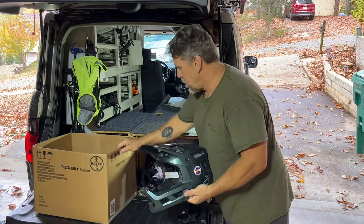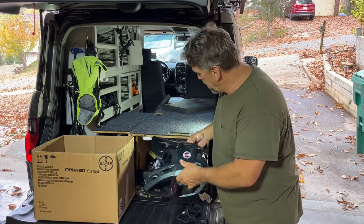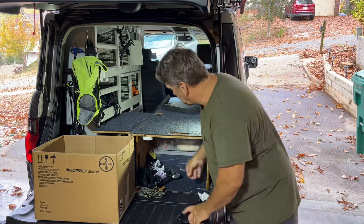Getting my mountain biking gear out of here. Love the setup — keep full face helmet under here, mountain biking knee pads, shoes, extra socks.